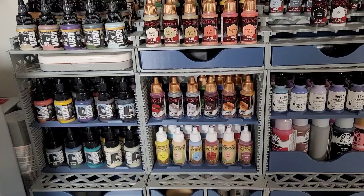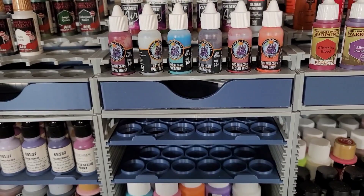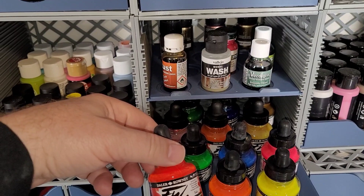Army Painter, Reaper paints — I even have drawers filled with big tubes of craft paints that I had from before, that I will probably wind up transferring somewhere else. They have sliders that work specifically for Dalarani.